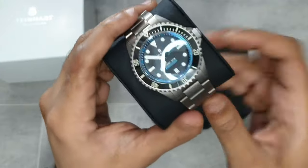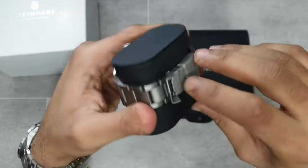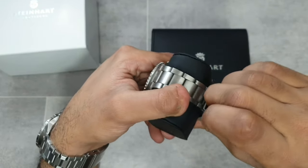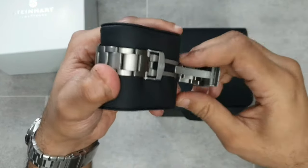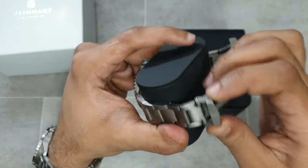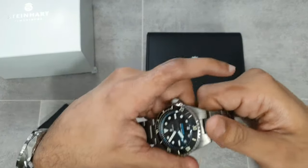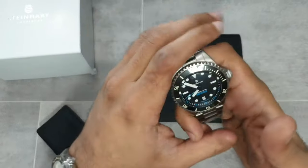First impressions — I really like it. Opening the clasp, you immediately notice it doesn't have twin spring pushers but does have a milled scissor-style clasp. There's some branding on the flip lock, and it is light, of course, being titanium.